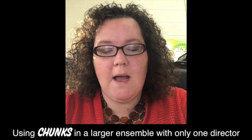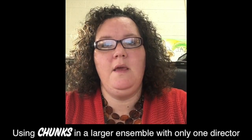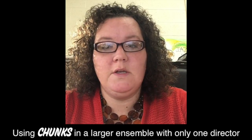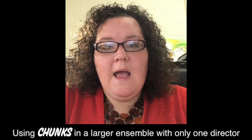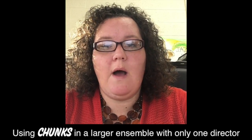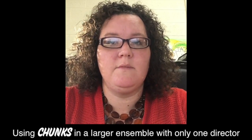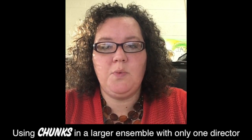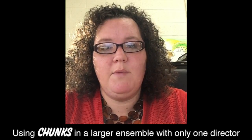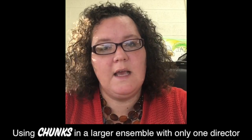Three years ago my district cut our assistant band director, so as of right now it is just me to instruct grades 5 through 12 — a band for each grade plus a high school. In-class assessment would be very time consuming, so I have decided to use the chunks in an email format where the students email them to me and then I grade each one and send their assessment back via email. This obviously doesn't take any class time but still gives me a way to assess the kids each quarter without taking a lot of class time.